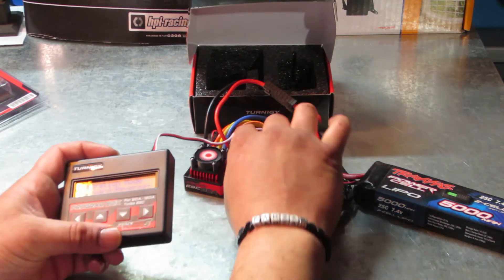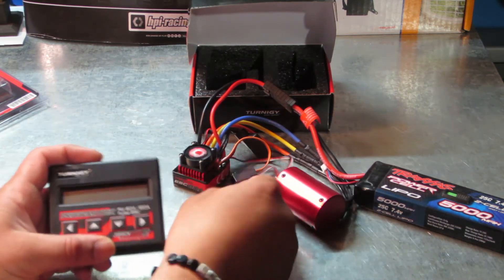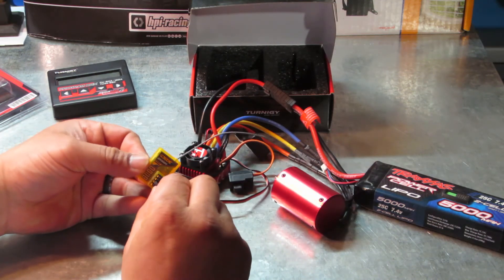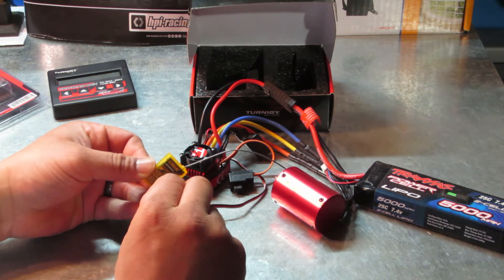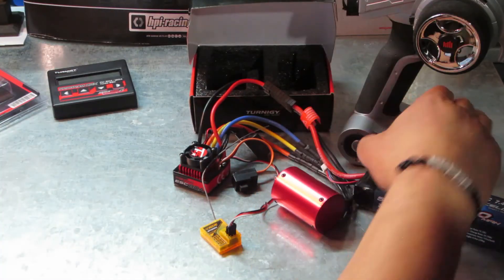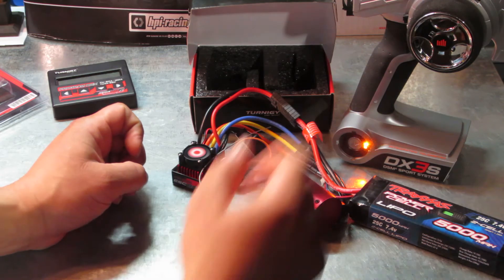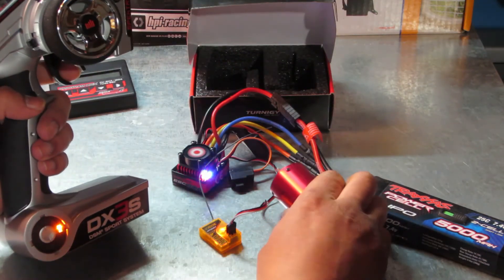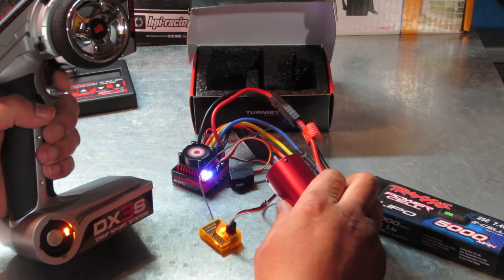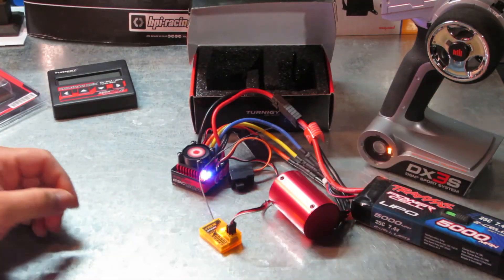I just shut this off with my switch here and unplugged it. Now I'm pretty sure that when I put in my receiver, this goes into the throttle section. Into the servo. Grab the transmitter, turn that on, turn this on. It's going to make some sounds. Reverse at a much lower percentage, forward at whatever percentage I'd like, starting at medium punch — which is perfect. It is programmed exactly how it's supposed to be. Done and done.